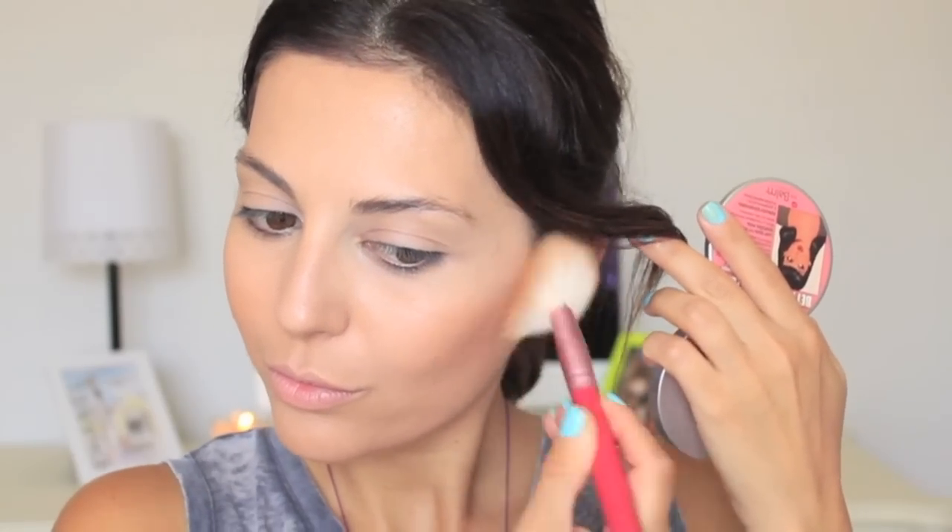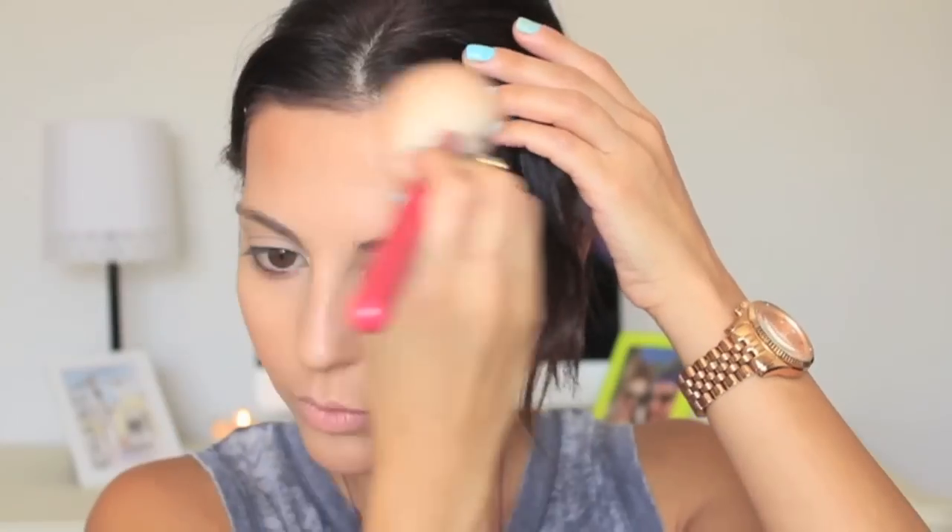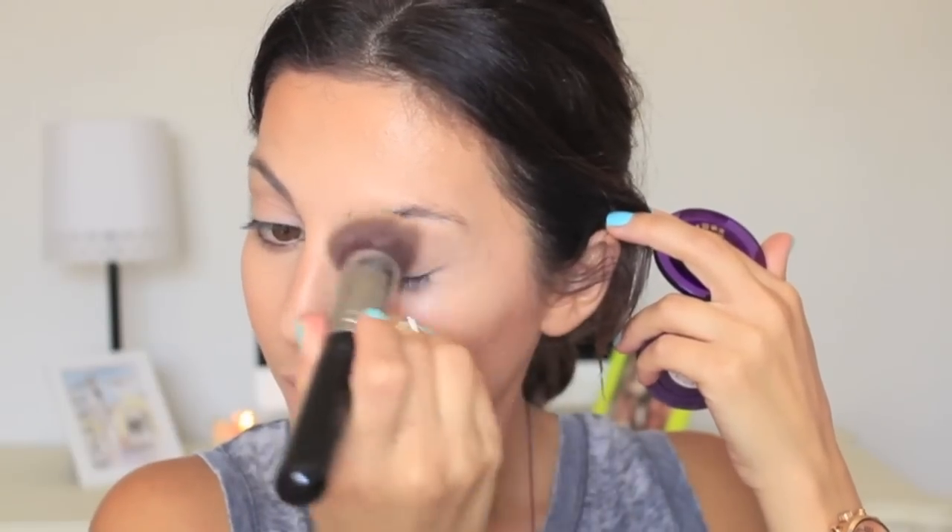I'm using this bronzer to really contour my face and also give it a nice glow, because this has just the tiniest amount of shimmer in it. It is called the Betty Luminizer by The Balm. Then I'm using a cream highlighter by Urban Decay called The Sand — I've used this before in tutorials — just a very pretty highlighter.